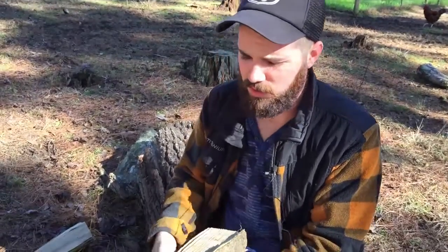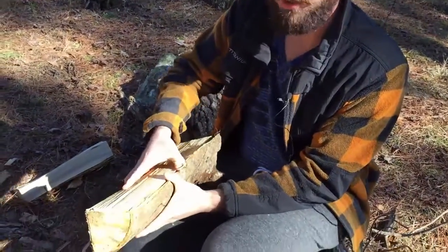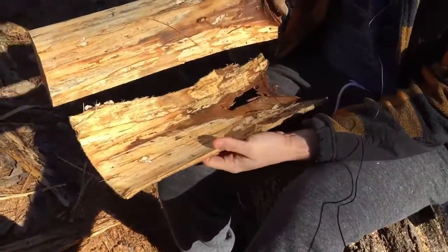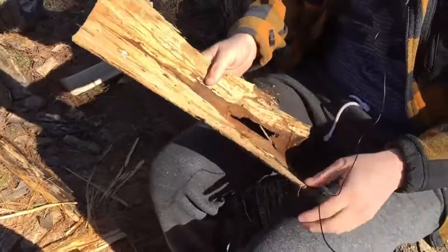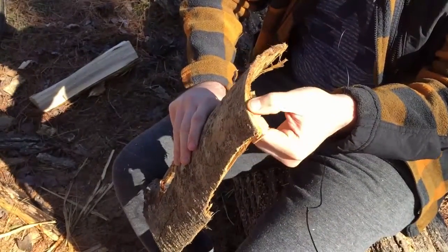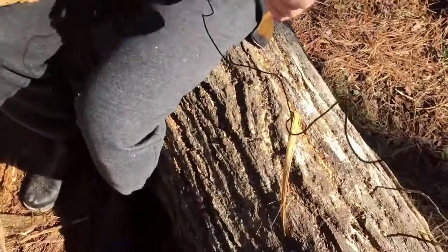One of the most reliable sources of cordage material in the southern woods is fallen hardwood trees where the inner bark has already gone through a process called retting, which is basically just rotting and breaking down just a little bit. We have these logs cut into pieces already, so the bark just falls right off. What you want is the inner bark. You can see it's stratified into layers, with the inner bark coming off from the outer bark easily because it has rotted just a little bit.